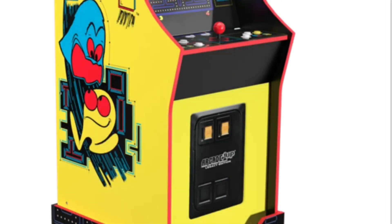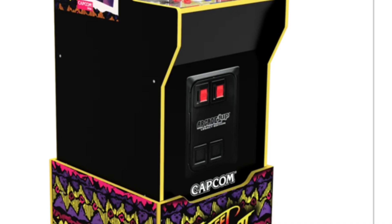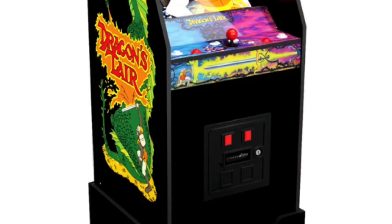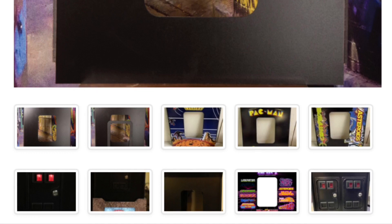People that have Arcade 1-Up machines want coin doors, and they're giving them to you — a decal and maybe even a plastic piece. If you really want to go further, search out these third-party companies making coin doors. They're making physical pieces you can put on your Arcade 1-Up, and the coin door lights up — the 25-cent pieces light up — and that's pretty cool.